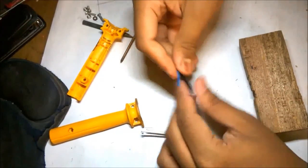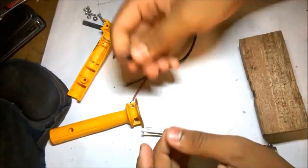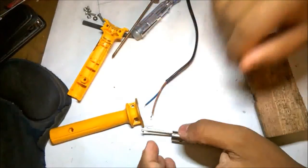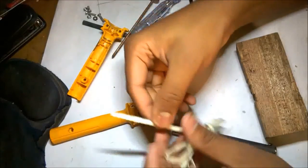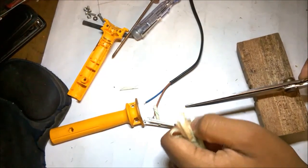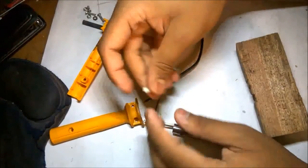Now let's fix it up. I am using two pieces of heat-protective fiberglass wire sleeve to protect the wires from getting shorted, and have secured them in place with electrical PVC tape.